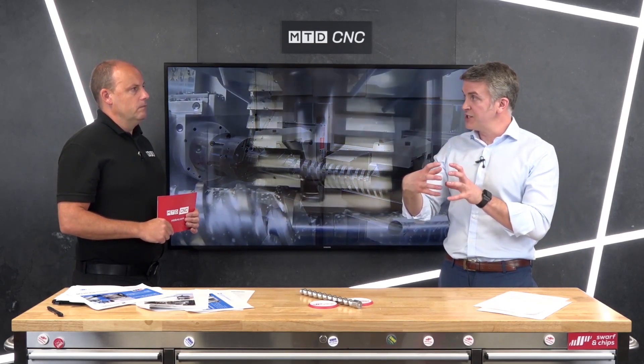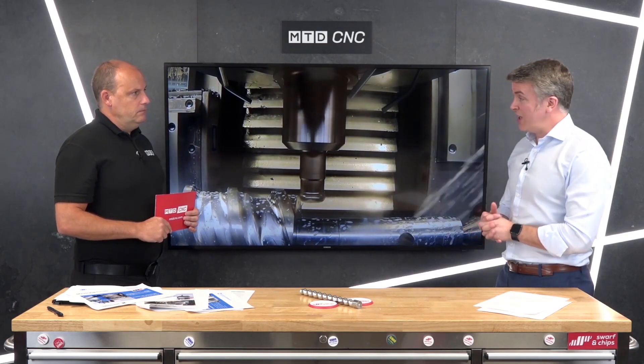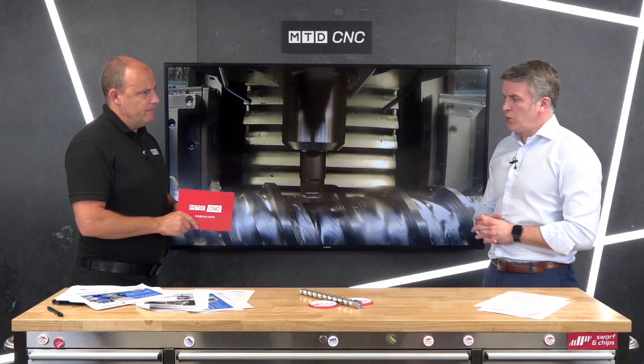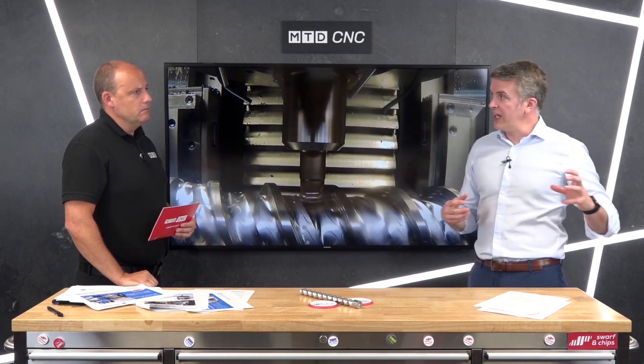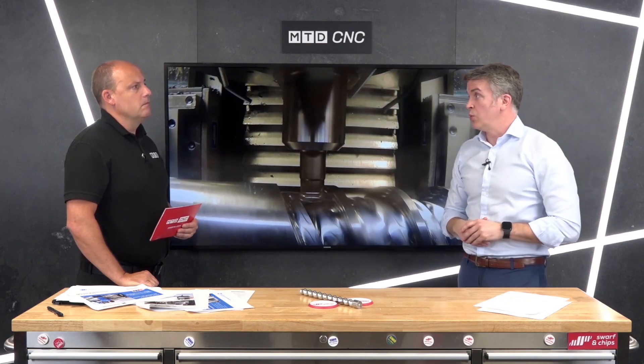We load it into one spindle and hand it to the second — there's no loss of tolerance. In the traditional method you have to take the part off the vertical lathe and turn it over for the next operation. Here the part is moved from one spindle to the other: the second spindle grabs it before the first spindle releases, then they move away into their own compartment.